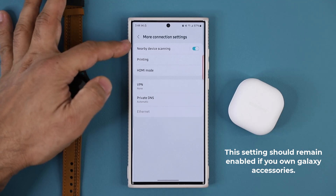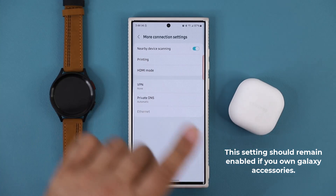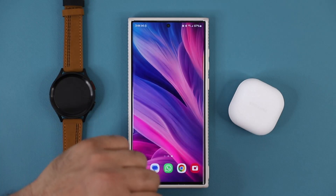Now some people like to disable this feature to save battery based on some tips I've shared previously, but if you want this to work properly, you want to make sure you enable it. It doesn't eat up too much battery life, so if this is enabled and it's updated, I'm going to show you something.